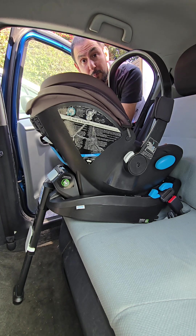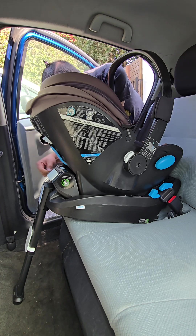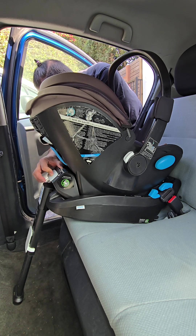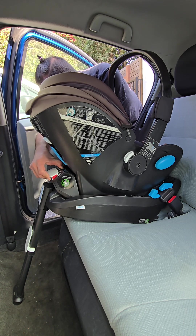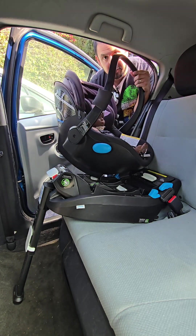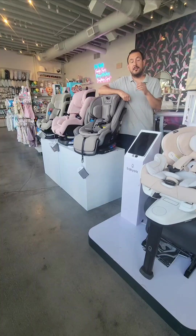When you're ready to remove the Clek Liing from your vehicle, on the back of the base there is a sliding white tab that you squeeze with your thumb, and a white panel you squeeze with your fingers. As you're squeezing and holding both buttons, you can disconnect the car seat from the base. Thanks for watching the video — don't forget to follow the Pump Station and Nurtury on YouTube, Instagram, TikTok, and Facebook. All the details will be in the description below.